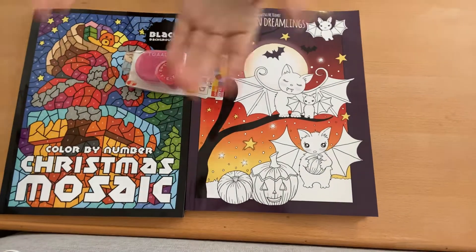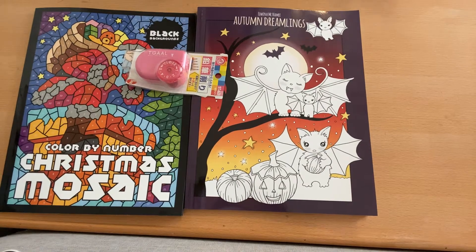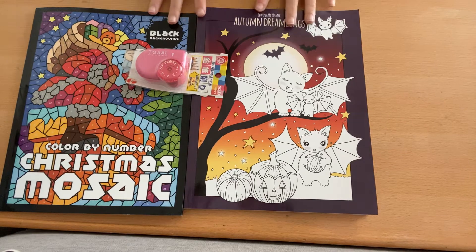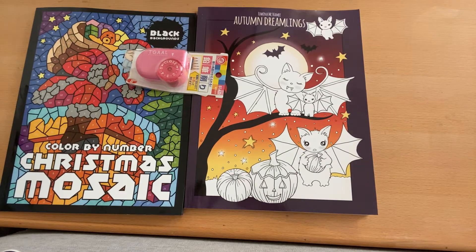Hey, hey everybody. First Happy Mail video ever. I just want to thank Dani Button. She's super amazing and sent me all of these lovely books. I will have her channel linked — it'll be up a little bit after it's posted.